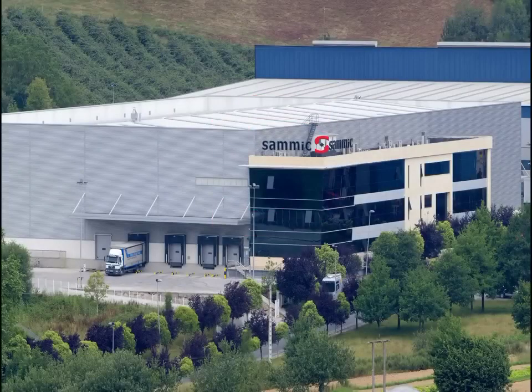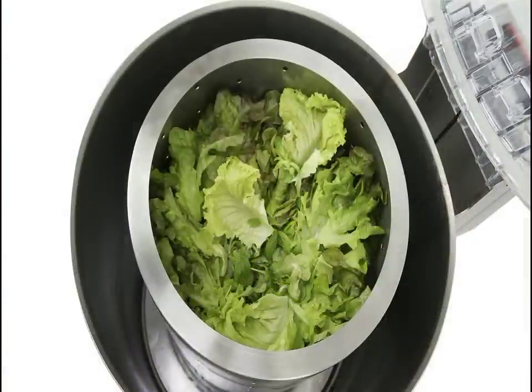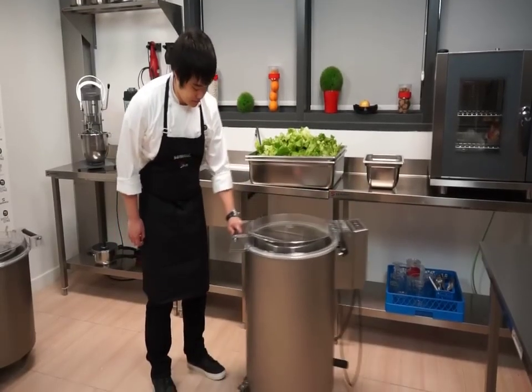From SAMeC headquarters in Escuela, Spain, we are going to show you our new innovative range of SAMeC salad spinners. This range is unique on the market due to their high productivity and advanced features, some of which are patent pending.